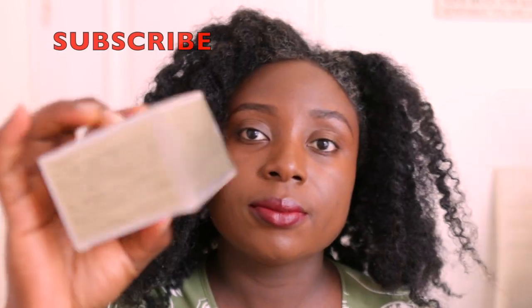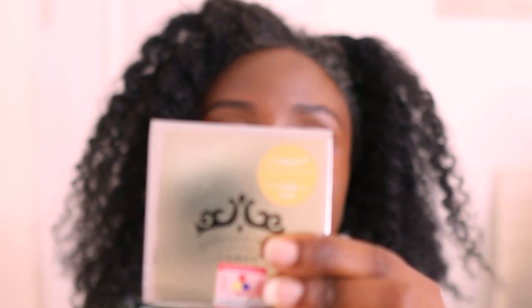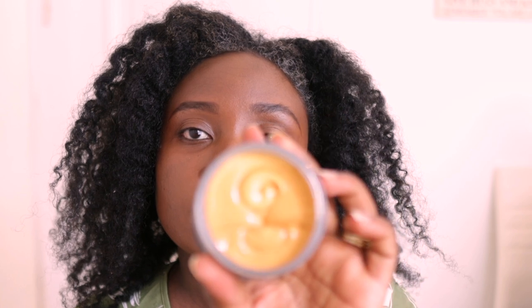Hey guys, it's your girl Vanessa here, welcome back to another video. As you saw at the start, I dyed my hair, so if you're interested in finding out how I did this, definitely keep on watching. It's a really simple and quick solution to change your look. I'll be using this dye I got from Amazon — I'll link it in the description box. It comes in many different colors: black, blue, purple, red, and more.